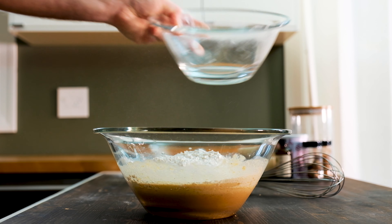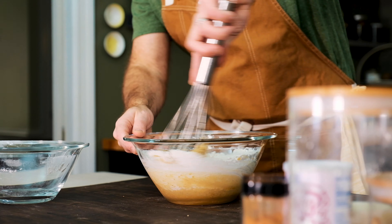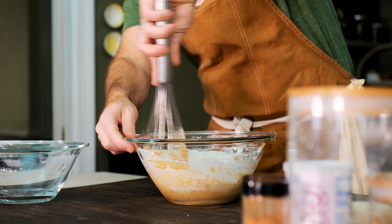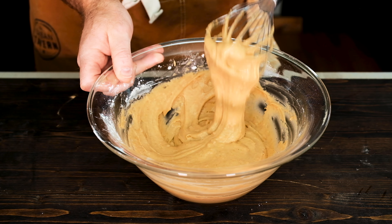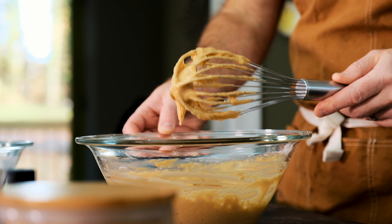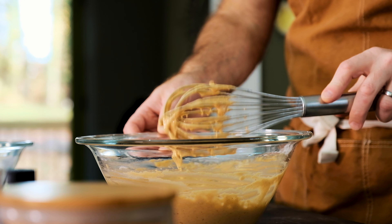Now, take the dry ingredients and marry them with the wet ingredients. Then grab your whisk and stir everything until it's smooth and combined. But don't over-mix, because you'll get a chewier donut that won't rise enough. Here's a good shot of how the batter should fall off the whisk. I've mixed the ingredients together for only about 30 seconds to a minute max.